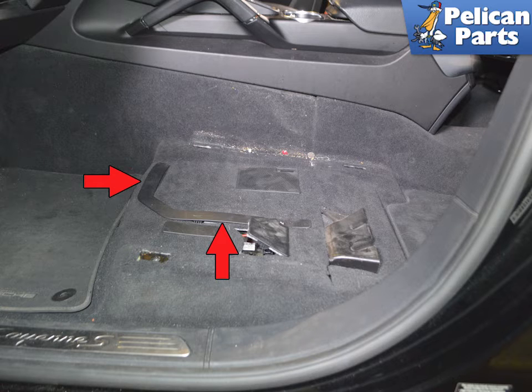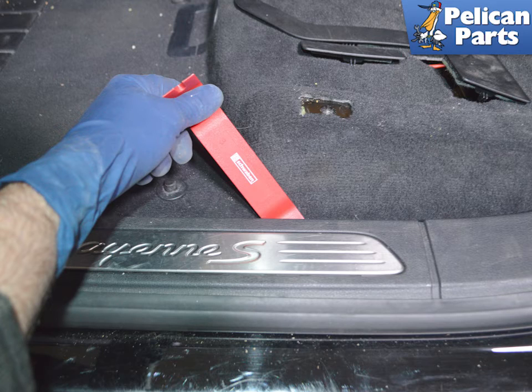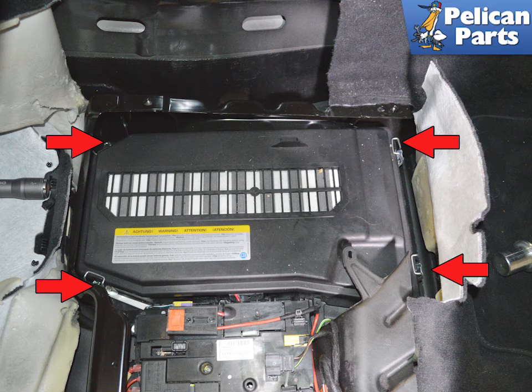I am going to peel the carpet back as it gives you much more room to work and also for photographic purposes. If you are peeling the carpet back, use a T20 Torx and remove the single screw holding the air vent in place — you do not need to remove the air vent itself. I like to use a trim removal tool and lift the sill plates up for ease of removal and reinstallation. Fold the carpet back until you have access to the battery cover.